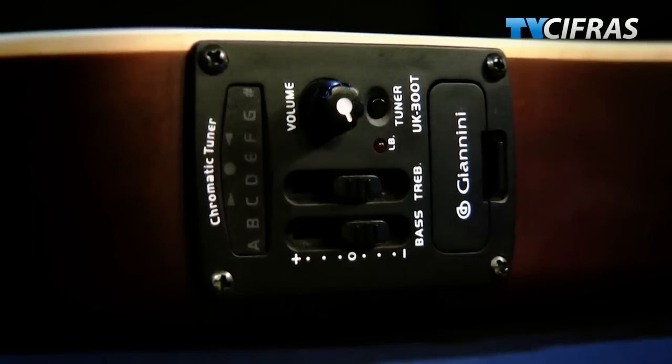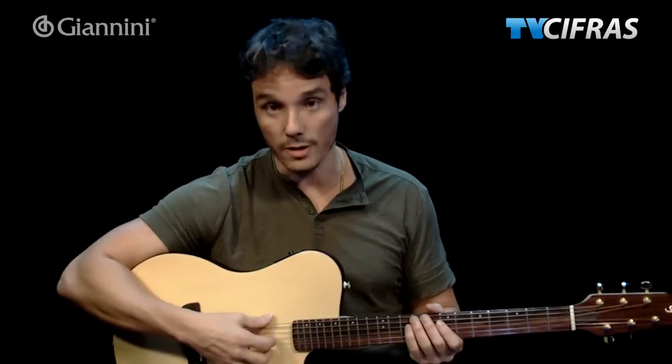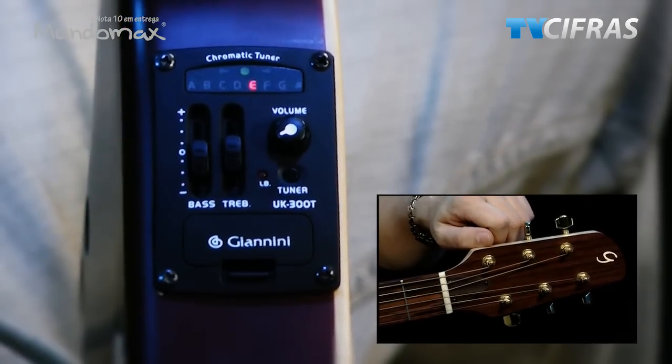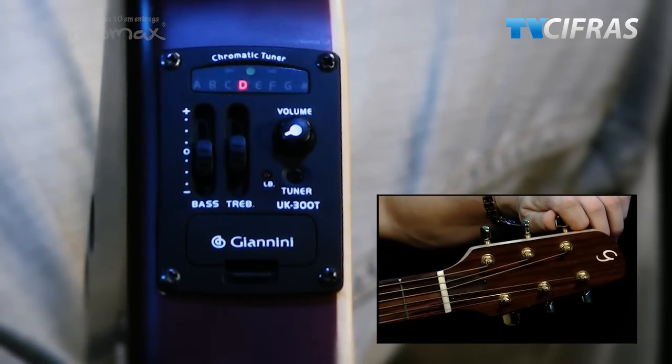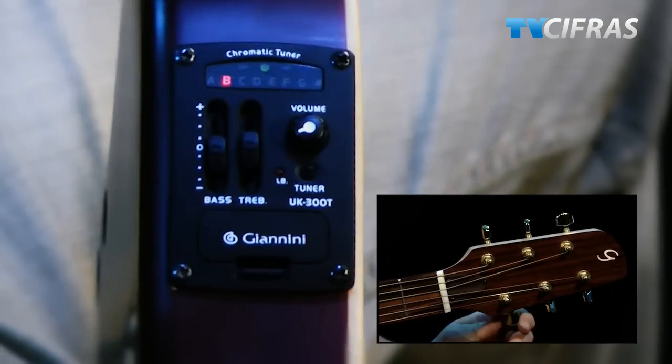Outra grande vantagem desse violão é o preamp que vem com ele. O modelo é UK300T. O preamp vem com um afinador que, na minha opinião, responde muito bem. Ou seja, quando você tenta afinar — apertar ou afrouxar — você nunca deixa de acertar. Isso funciona muito bem. Outra vantagem desse afinador é que quando você o ativa, ele corta o som que vai para a saída. Vou demonstrar um pouquinho isso. Podem ver que aqui eu não tenho o afinador ativado — agora vou ligar. Estou iniciando o afinador aqui, vocês estão acompanhando pelas imagens.